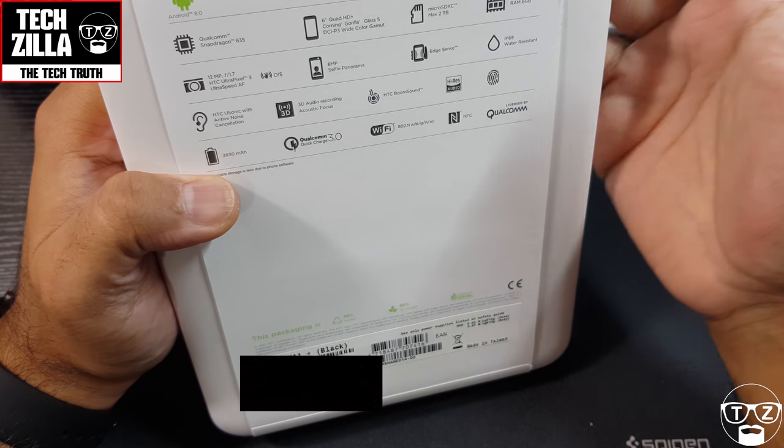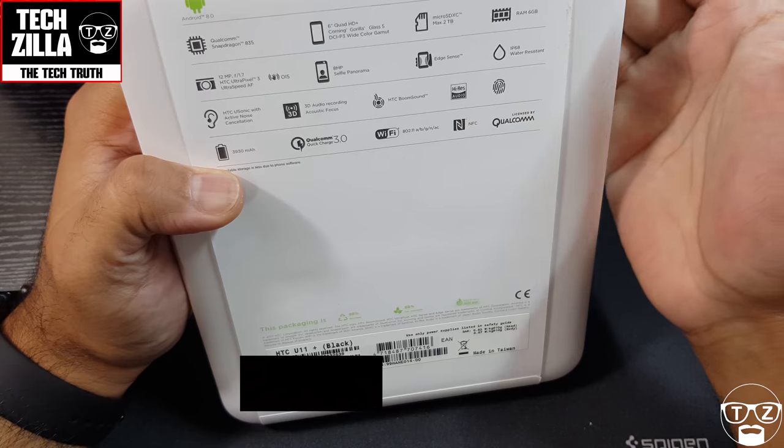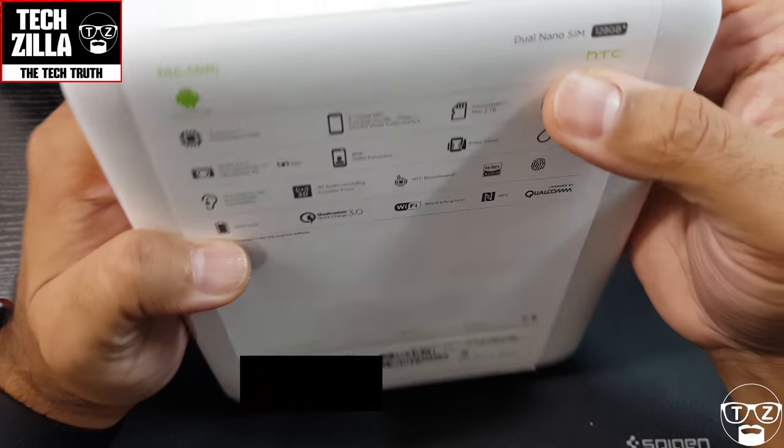My U11 gives me seven to seven and a half hours of screen-on time with a 3000mAh battery — lord only knows what this 3930mAh will give. It's also got Qualcomm Quick Charge 3.0, Wi-Fi, NFC, licensed by Qualcomm. I've got it in black — there aren't any other variants available at the moment that I've seen.